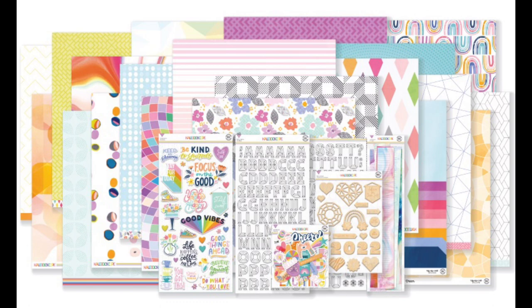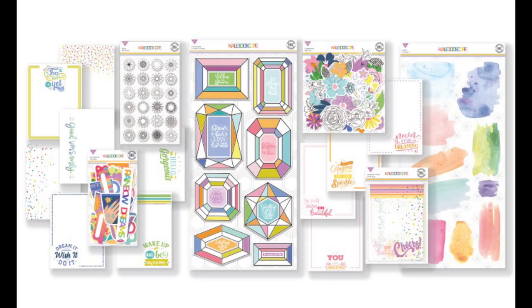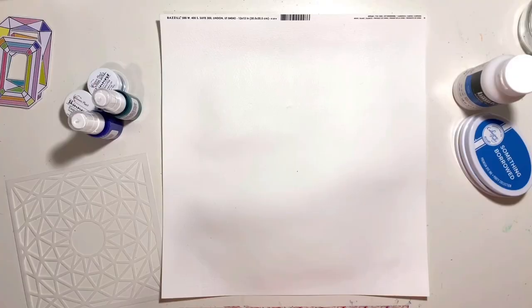Hello, it's Rebecca here from Precious Pages Papercraft and today I'm designing a layout for Hip Kit Club, working with the lovely January kits. It's Mixed Media Monday so I'll be getting messy with some mixed media. It's been quite a while since I got this messy — I've tended to stick to dry mixed media and blending brushes lately, but I was feeling in the mood to get a bit messy today.